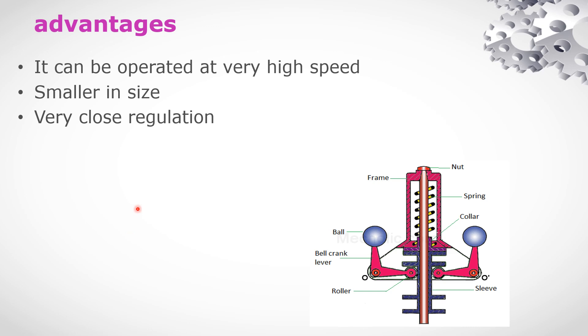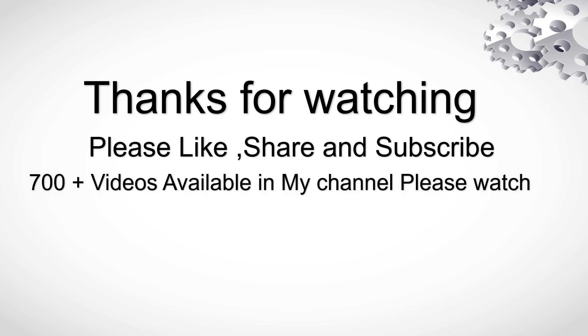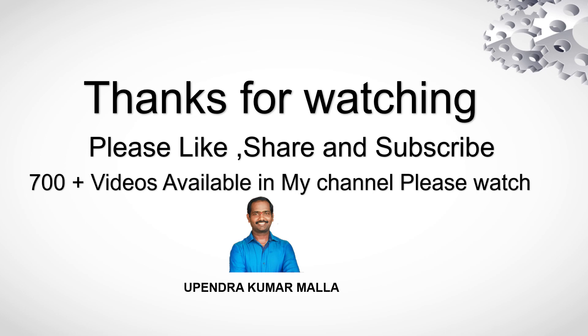This shows the power control. And this is smaller in size. This is very close regulation. So we will do fine-tuning. This is the work of the Hartnell governor. If you have any doubts about this, please subscribe and like this channel. Thank you. Thanks for watching.